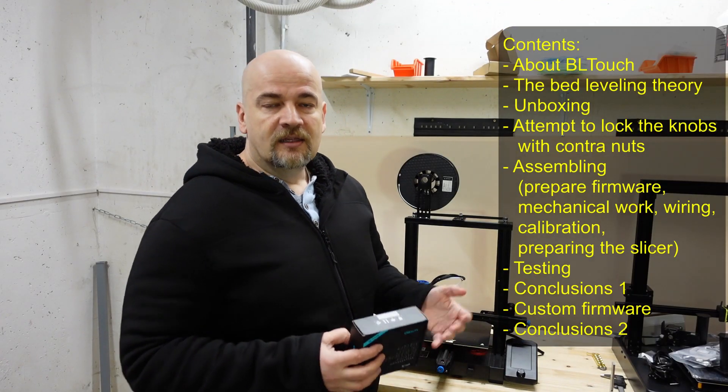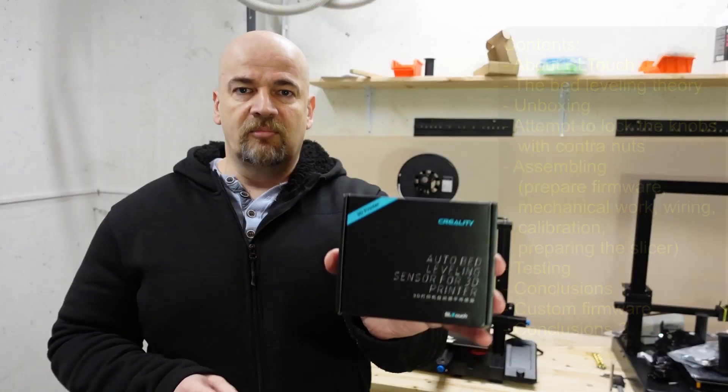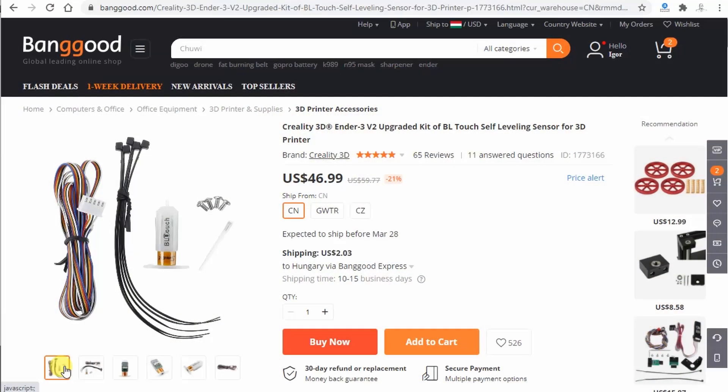Hello, my 3D printing friends. This is another Ender 3 V2 Upgrade video where I am installing this BLtouch Auto Bed Leveling sensor by Creality, and this package was sent to me by Banggood for a review.